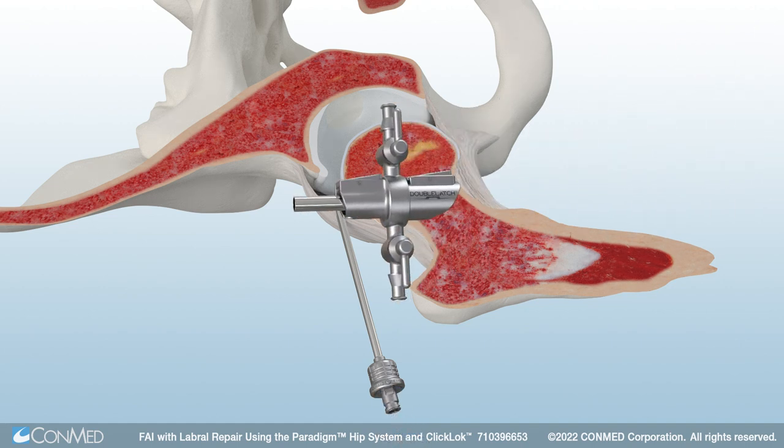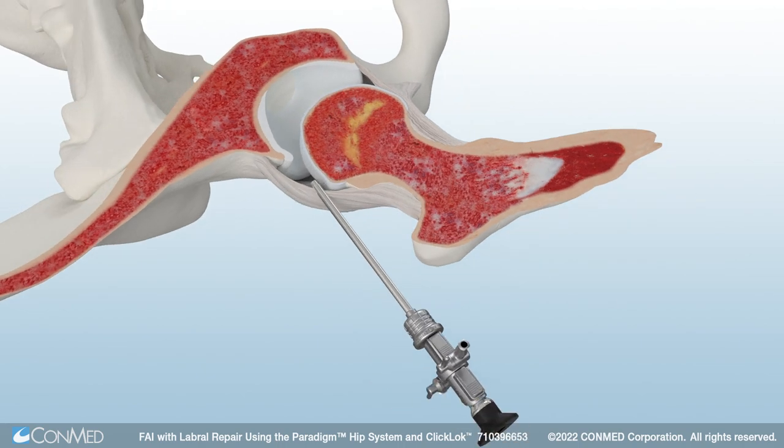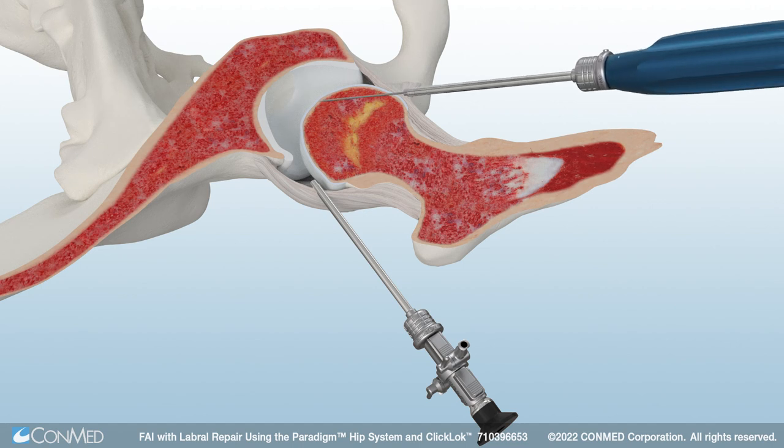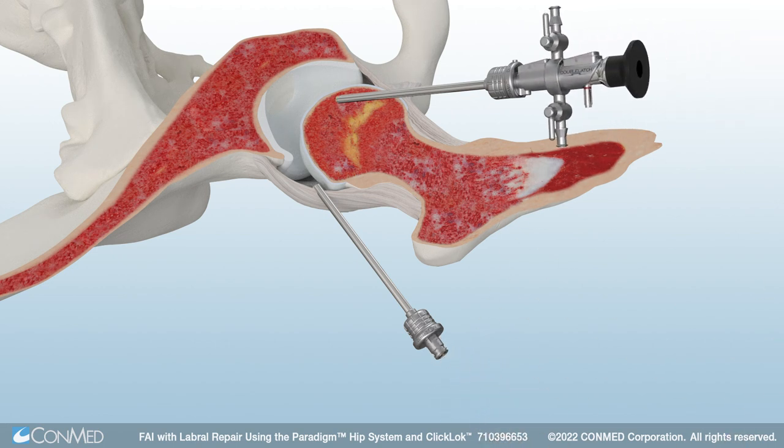The double-latch hip bridge also features Quick Connect technology to allow for easy compatibility with both the scope and metal cannula. Now the anterolateral portal is established. Use the tactile needle to create the anterior portal. Insert a guide wire over the tactile needle and then remove the needle, then place a dilator over the guide wire. A second 4.6 mm double-latch straight metal cannula is used. Now the anterior portal is established.